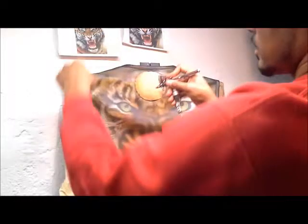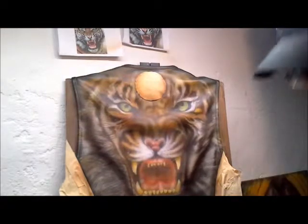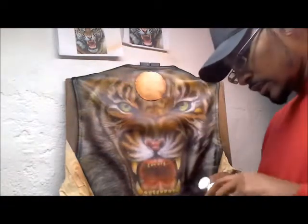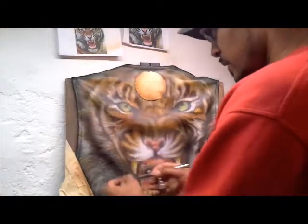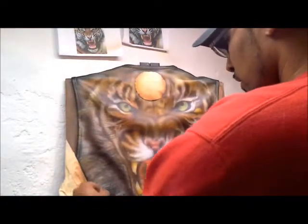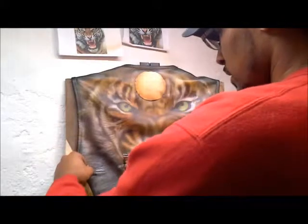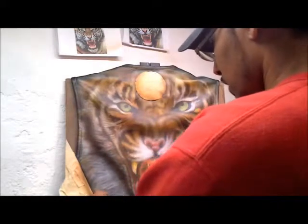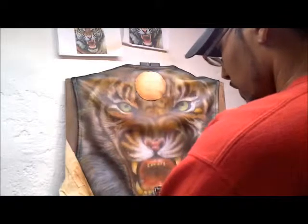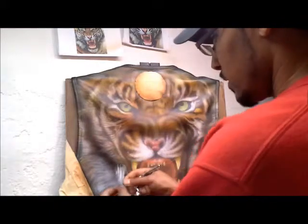I'm going to go fill up my white, just a tad, and go back in there. I'll spread out the brush and go back in. Look at that — creating more lifelike whiskers. You can kind of drag it down and open it up a little bit.